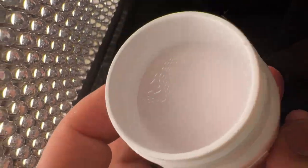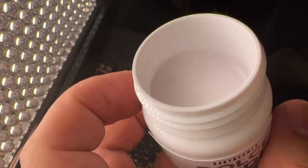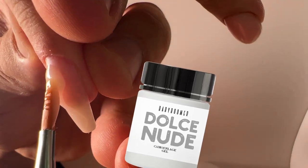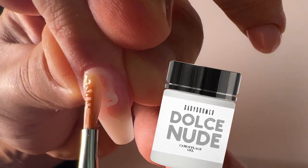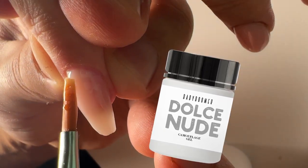Oh guys, this is now one of the best selling products — Baby Boomer gel, which is very popular for creating baby boomer nail designs. You know these nail designs look amazing because they're milky.